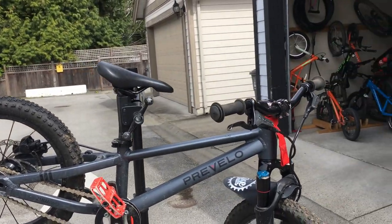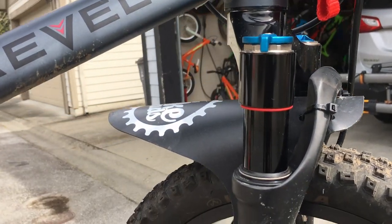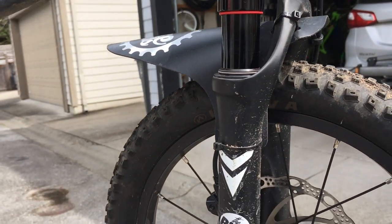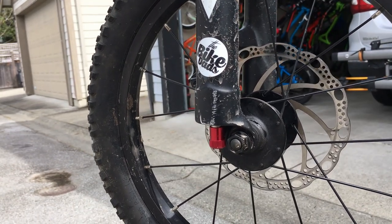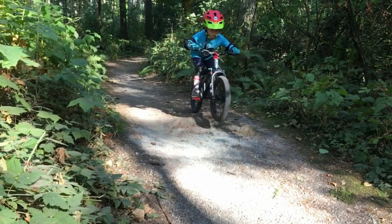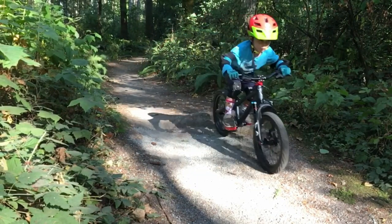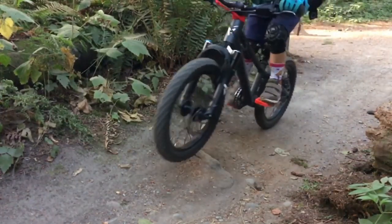Let's take a quick look at the build, starting off with this amazing, specific 16-inch, 16-millimeter air travel fork with carbon lowers, external rebound adjustment, as well as compression lockout. This is the only specific air fork I know for 16-inch wheels, and it works amazing for the little kids. I can't say enough about this fork.